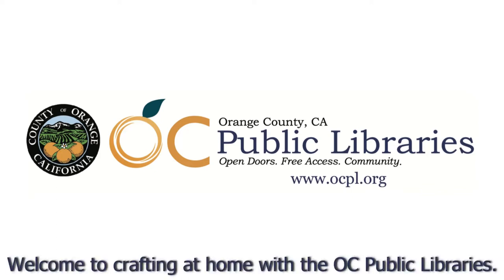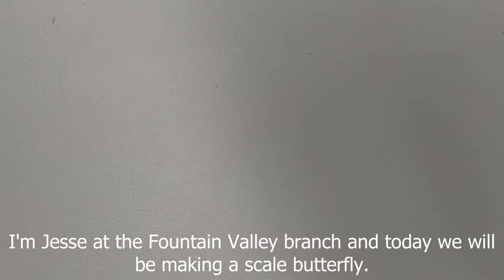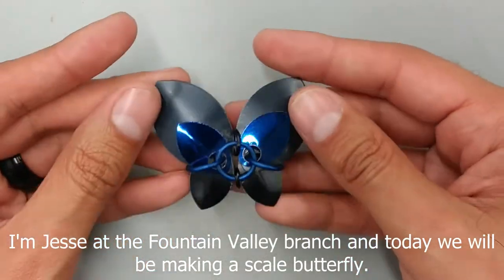Welcome to Crafting at Home with the OC Public Libraries. I'm Jesse from the Fountain Valley Branch and today we'll be making a scale butterfly.